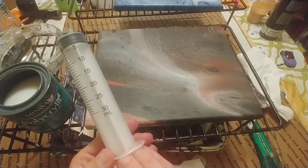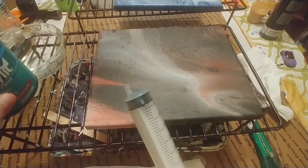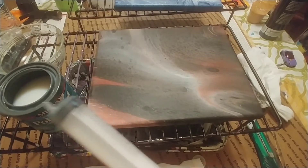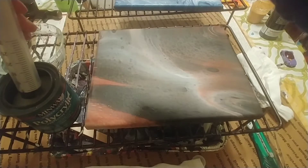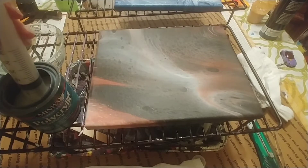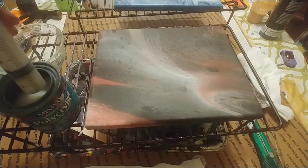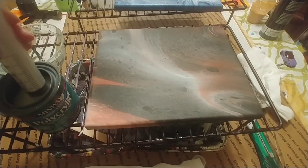Alright, so I'll take a syringe. I just got this at the dollar store, and I take Minwax Polycrylic, and I will do my measurements. Sherry said that that's the most important, so I remember that. And I always go by 10 milliliters, so I just take this up to 10 milliliters.